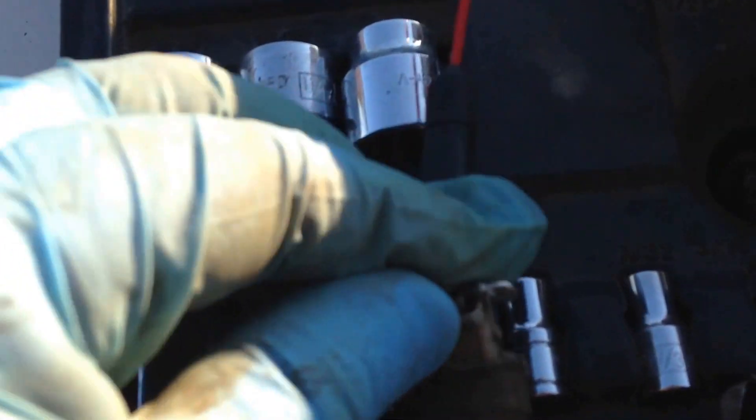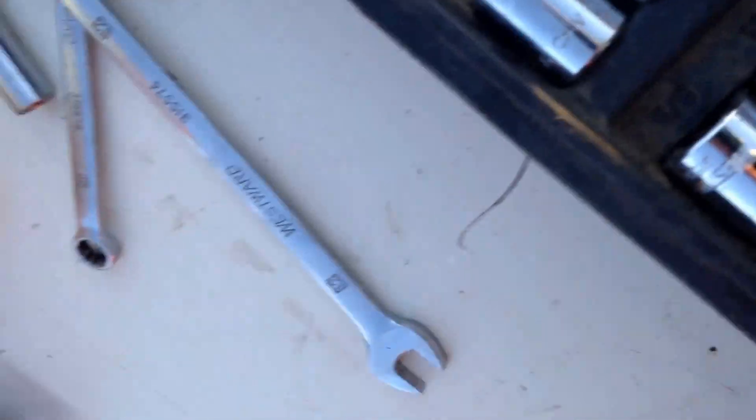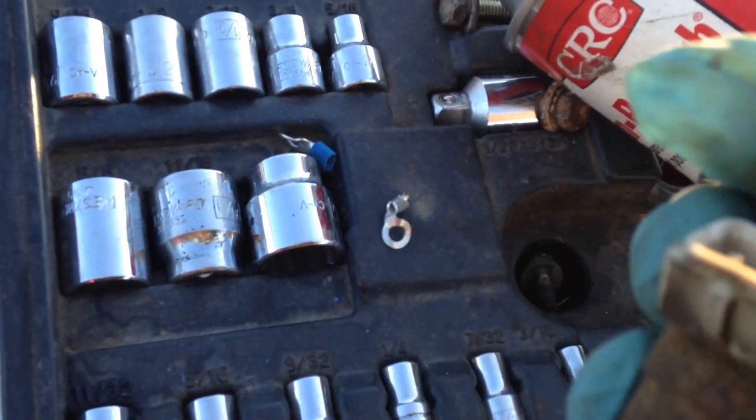These are just little electrical connectors — you know, those blue ones. I just cut them so they fit inside here, and they work great. So this injector I'm going to use again.